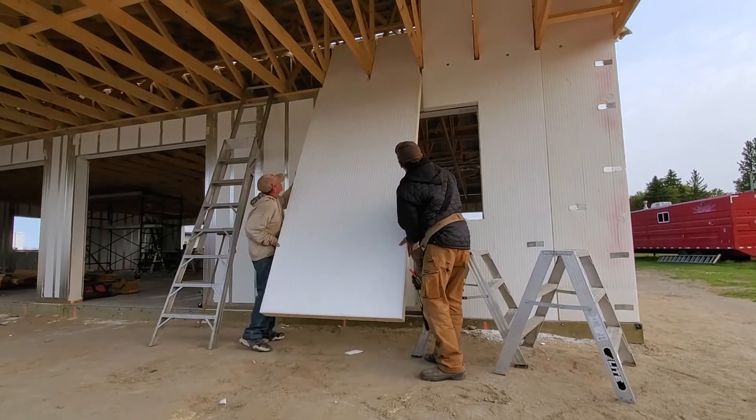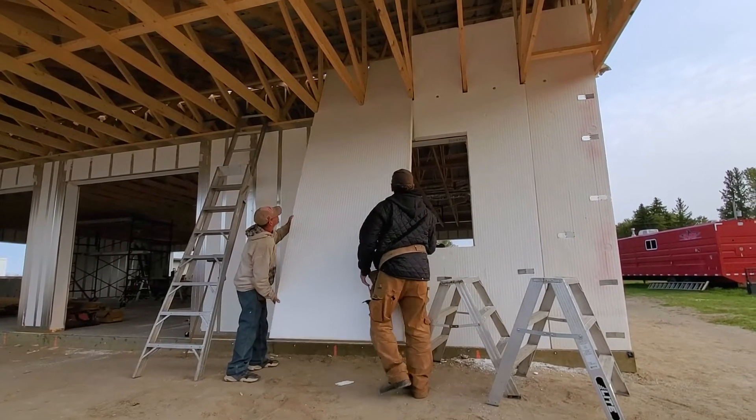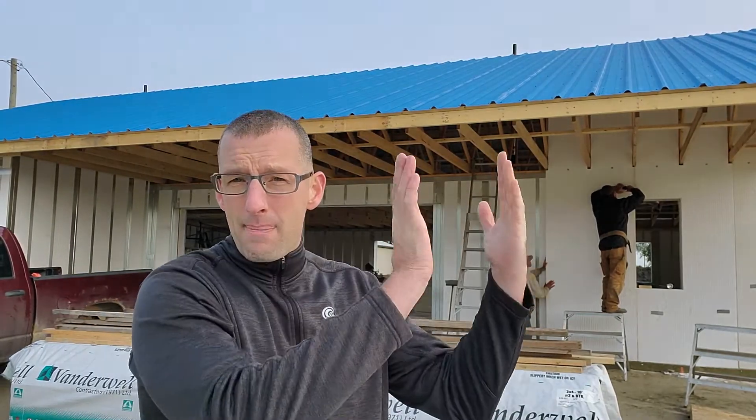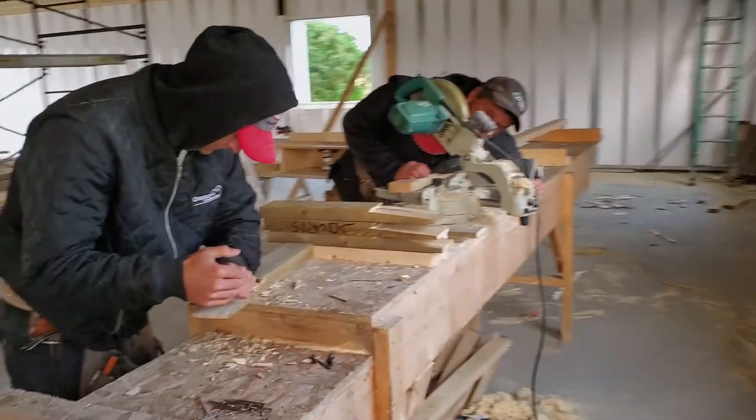If you look up right at the top, they fabricated the R panels to fit in between the trusses, so that they can slide them up right in between the truss spaces and create a nice stop for the insulation up into the attic space.